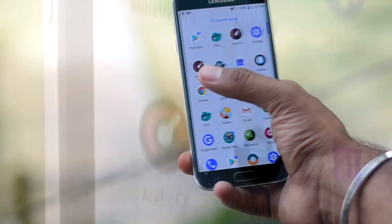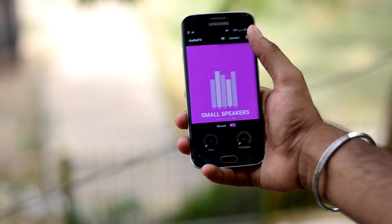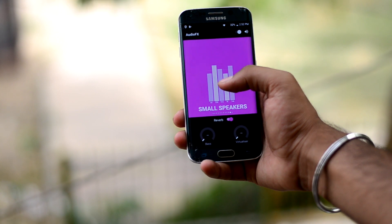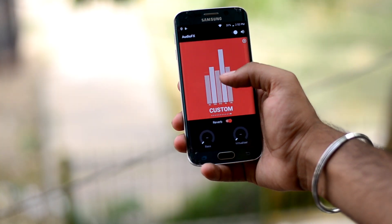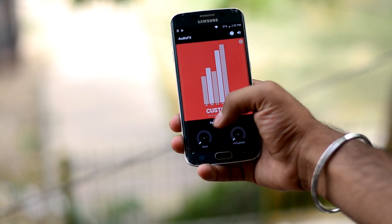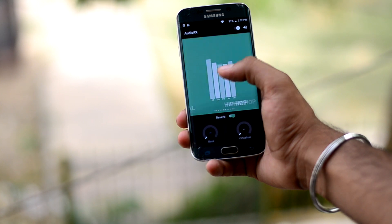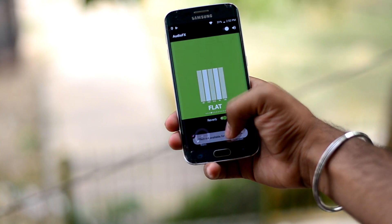The ROM comes with audio effects which is a little helpful for audio customization, but it is no Viper4Android. I have already made a video about how to get Viper4Android on the Galaxy S6 Edge, and that link will be up in the cards. If you want a great settings setup for Viper4Android which will make your headphones feel much better, the link to that setup video will be up in the cards as well.